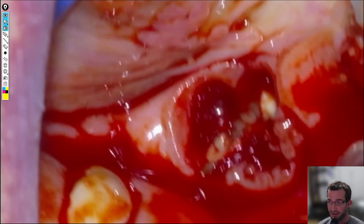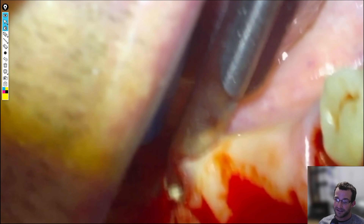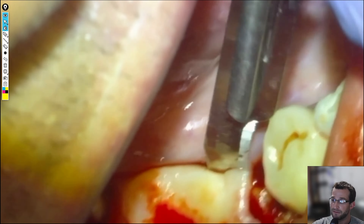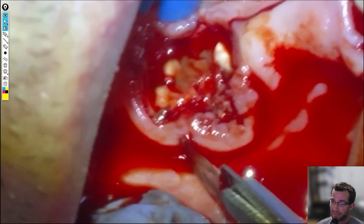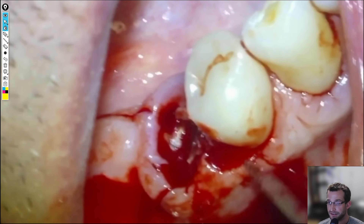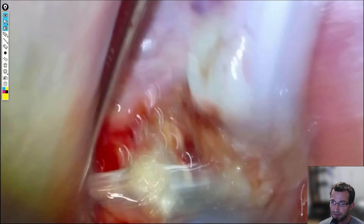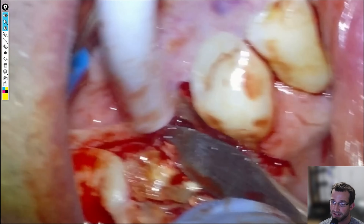So we'll get the bridge out of the way and start removing the root tips. We'll flap on the lingual aspect of the ridge so that when we pull it back we can appreciate the entirety of the ridge — if we need to trim it down at all to increase the width of it. We'll start working on removing the root tips. We'll get the root tips out with a periosteal; they should be pretty loose because of the infection. And there goes the 4-5.